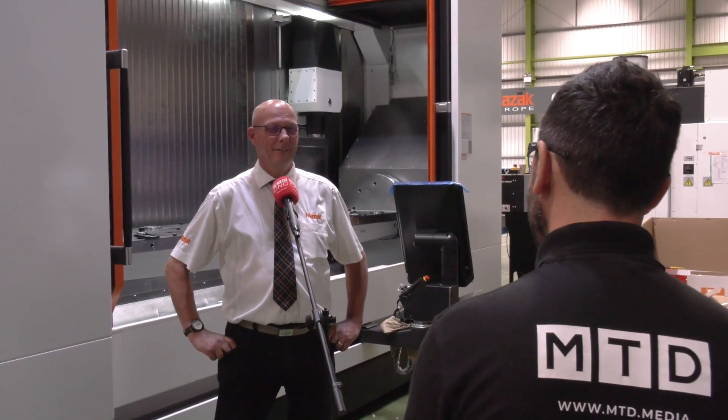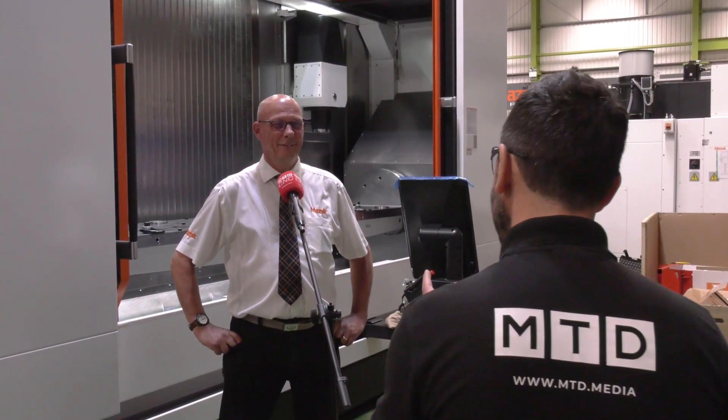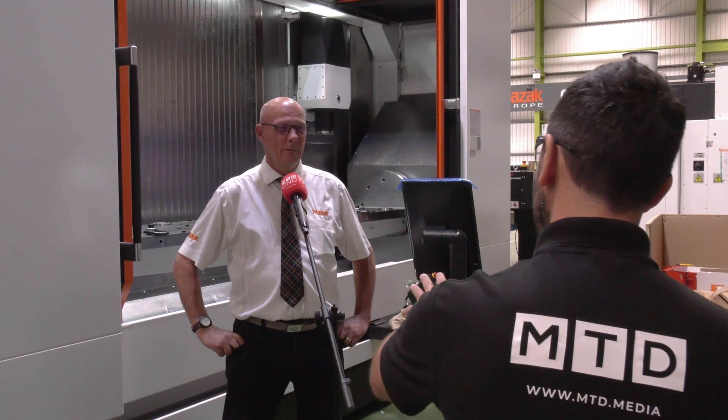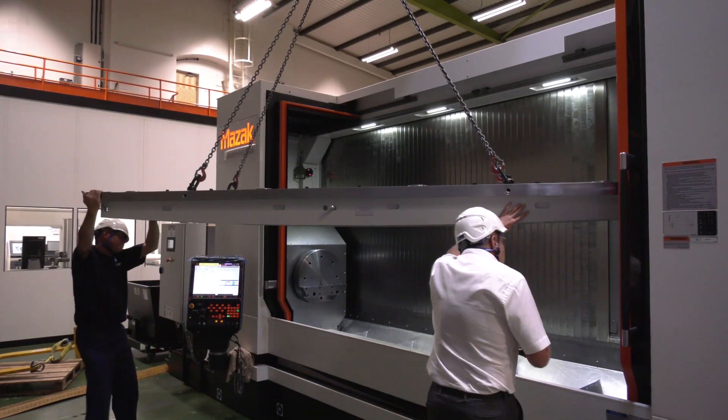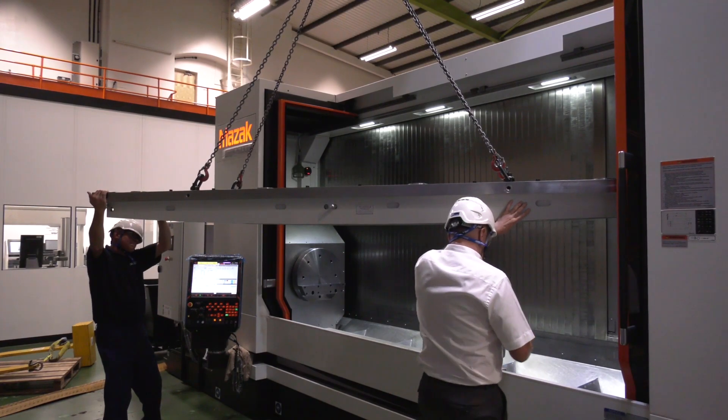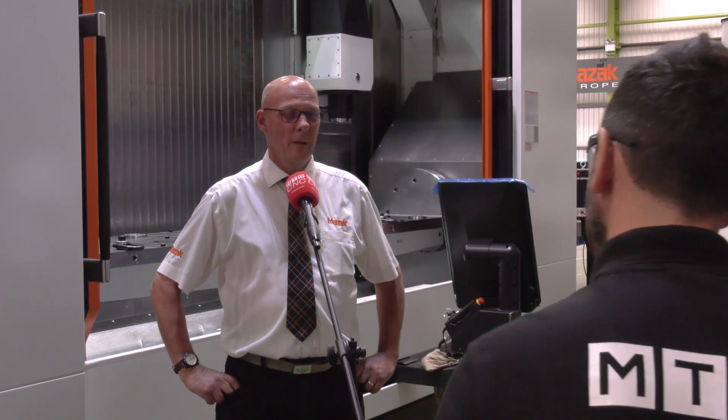Chris, it's a pleasure being back at Mazak in the Project Engineering Centre. Welcome Jim. On behalf of Brandon Holmes, we've watched the installation of this superb zero point trunnion fixture today on the Mazak VTC 800 SDR — a fantastic machine. Tell us a little bit about this project, Chris.